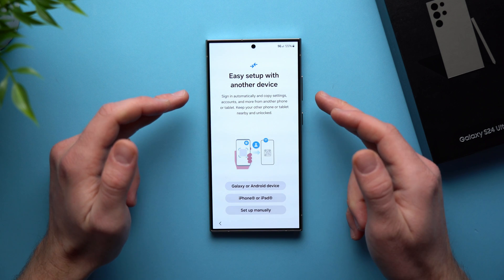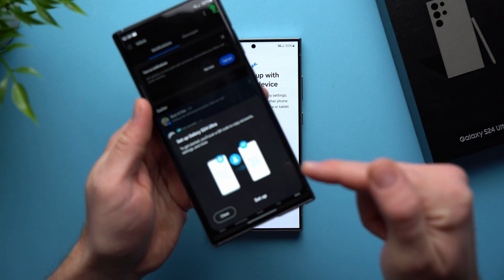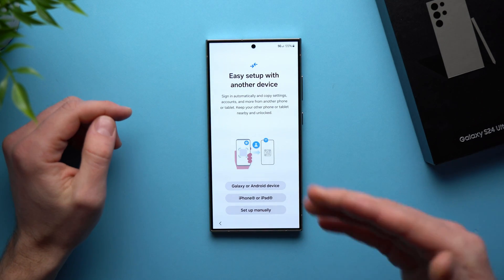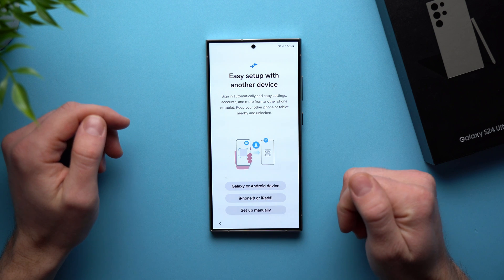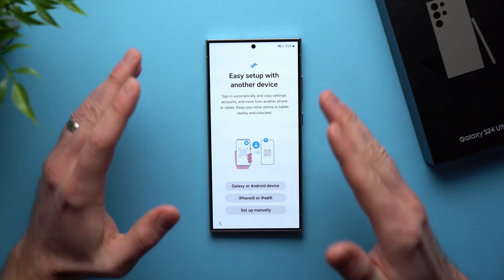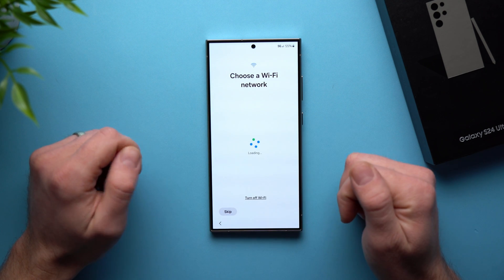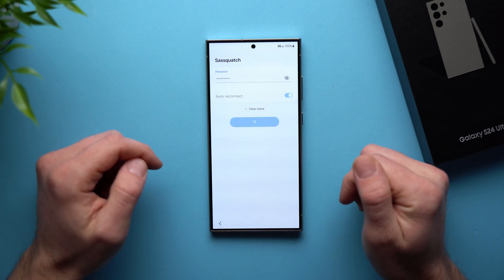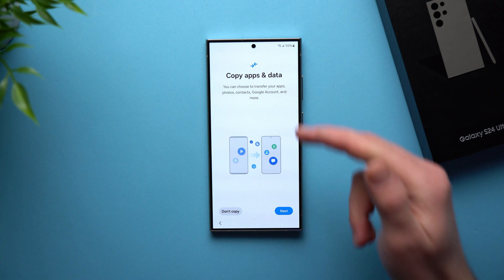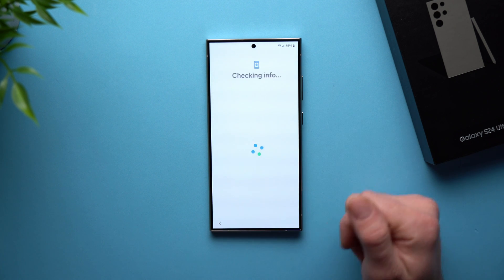On this screen you can see we can transfer all of the data from our old phone. I actually have my Galaxy S23 Ultra nearby, and it recognized that we have a new phone and is asking if we want to transfer any data. If you have another Galaxy device, Android, or even an iPhone, you can transfer all your data over. I'm going to save that for another video, so we're going to hit Set Up Manually. Then it asks us to connect to a Wi-Fi network — go ahead and do that. Now it's asking us to copy apps and data; I just want to set this phone up from scratch, so we're going to hit Don't Copy.